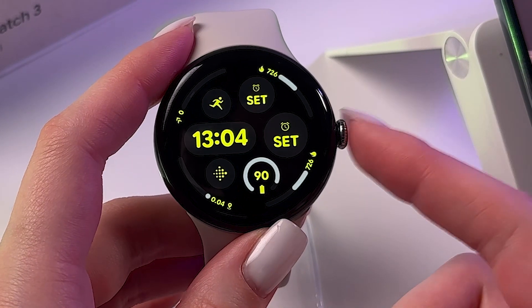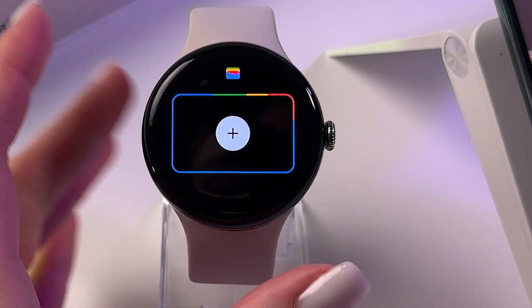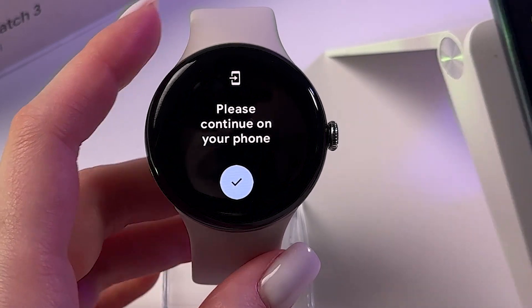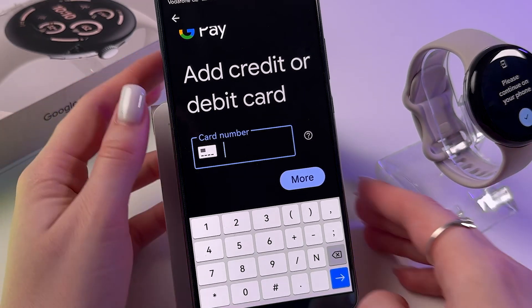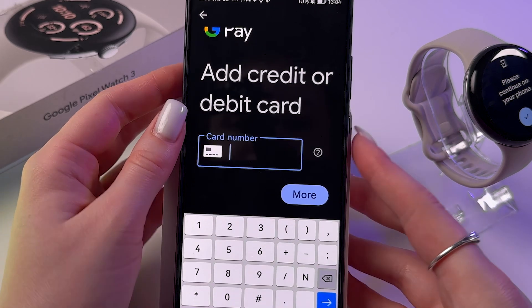Now press the crown two times and you'll see that Google Pay opens on the watch. Tap the plus button and continue on your phone — Google Pay will open on the phone as well.